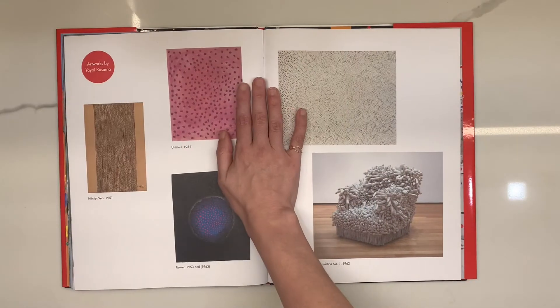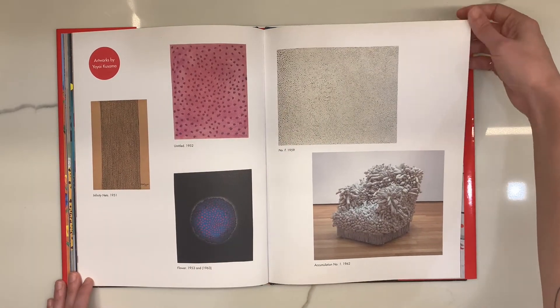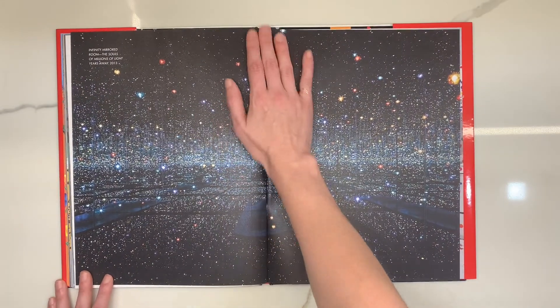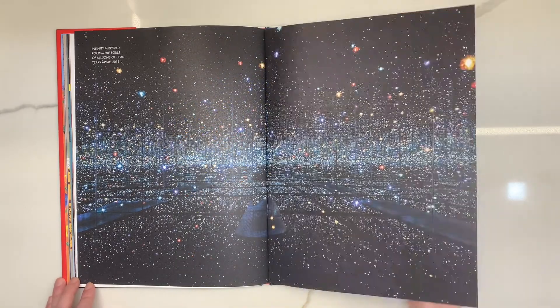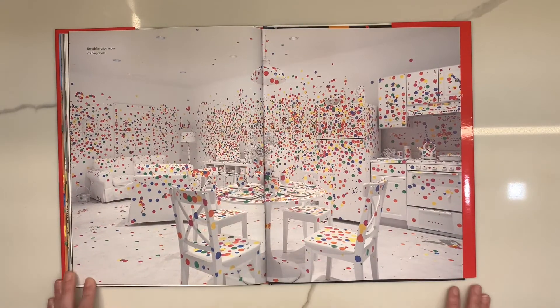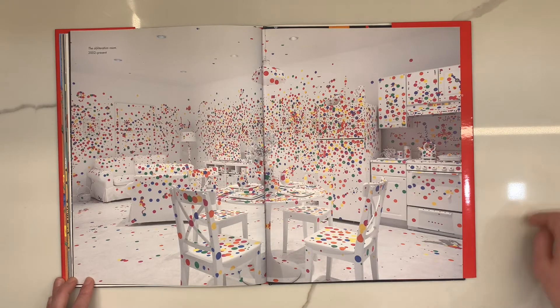These are some of her paintings and sculptures. And this is one of her infinity rooms. And here's a picture of me and my mom at one of them. This one, I think, is my favorite. If you look closely, it's a kitchen, a living room, a dining room — all covered with these beautiful dots.